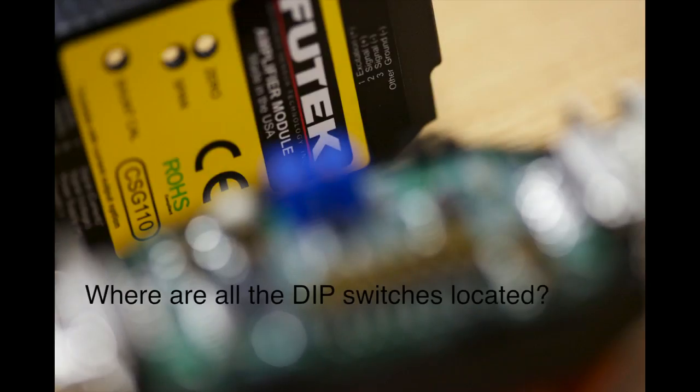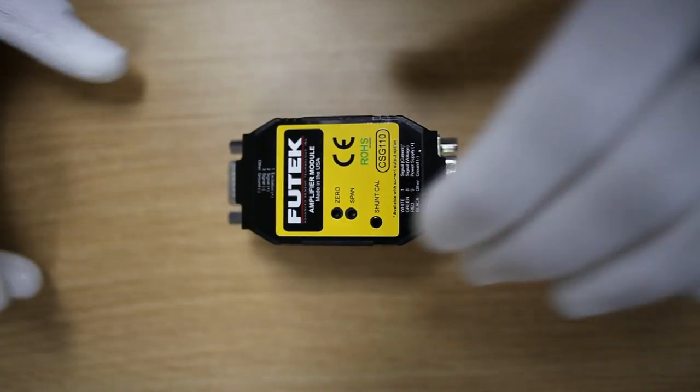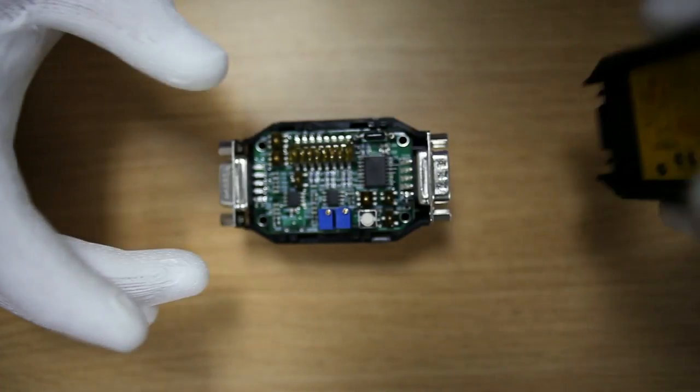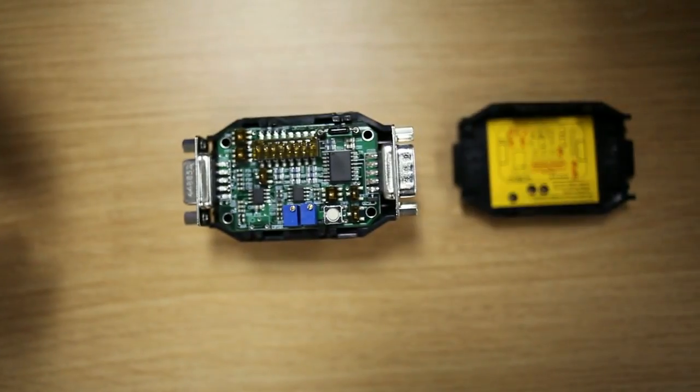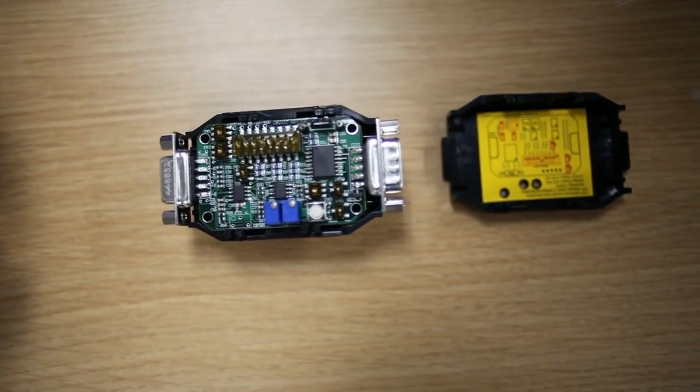Where are all the dip switches located? Inside the CSG110, on the front cover you can find the default dip switch settings for a nominal 2 millivolt per volt setup.